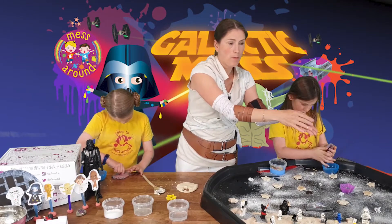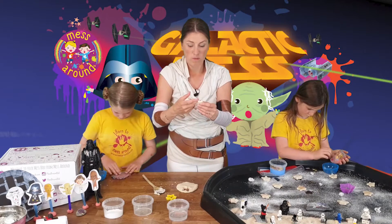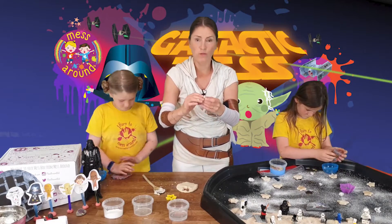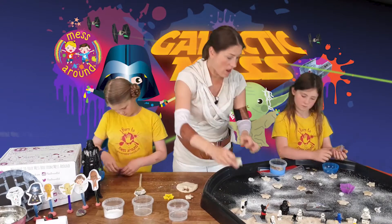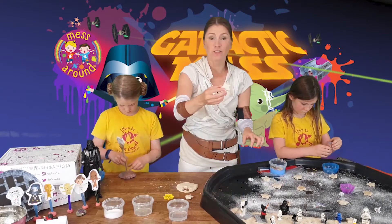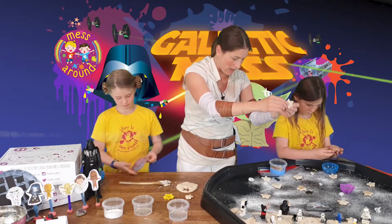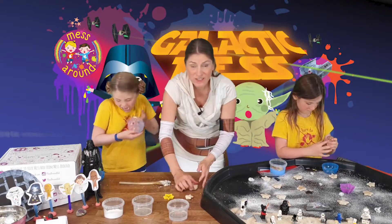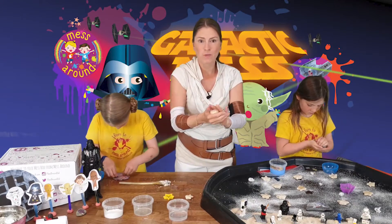Basically pop them in the oven on a low heat for half an hour or so until they start to harden. They'll come out like this, and then the children can paint them, put glitter on them and do all sorts. They keep for ages - a really cool activity to have. That's how simple salt dough is to make at home, so you can get busy with that one.